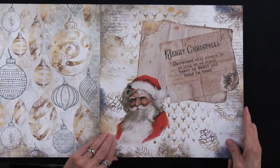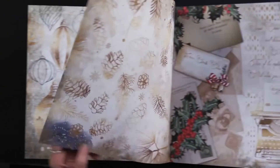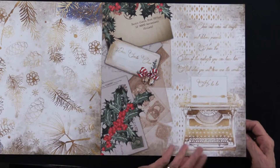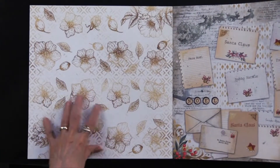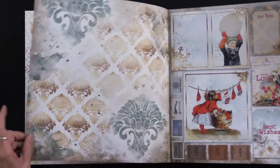'Christmas will always be as long as we stand heart to heart and hand in hand.' That's nice. Here's some vintage postcards and typewriter — very fun, from Santa. And on the back that kind of gold color. More of the postcards and the back.